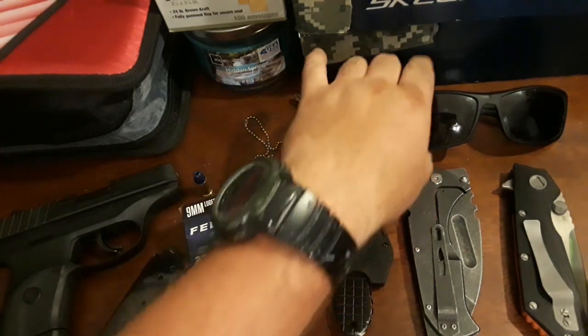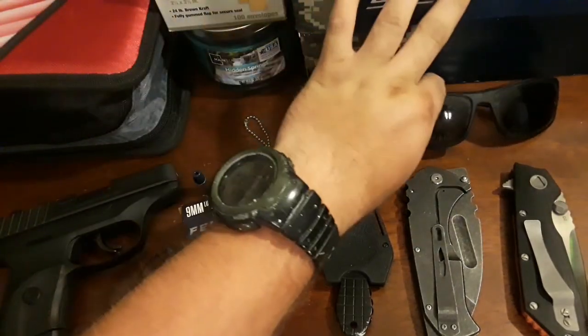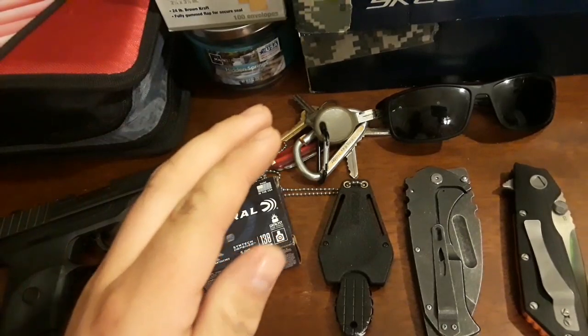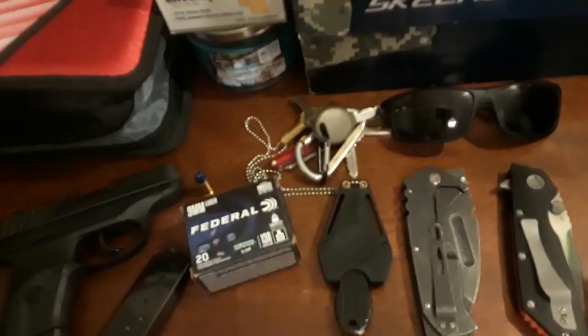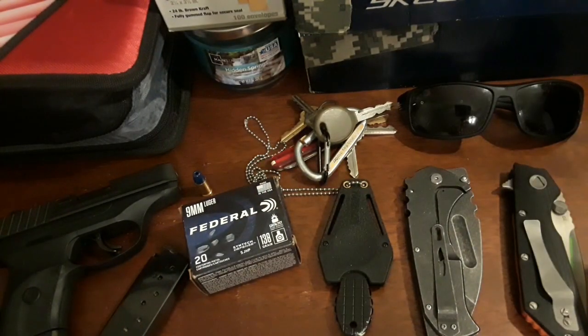First off, what I carry every day is sunglasses — just cheap $5 sunglasses. I gotta have them because I am a white boy and I have blue eyes, and my eyes are sensitive to extreme light. If I don't have these out in the direct sunlight, I am blind as a bat. That is just how it is.